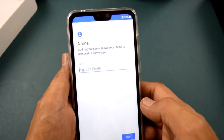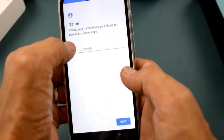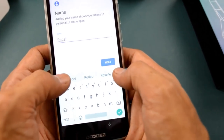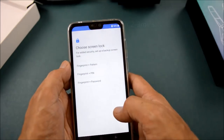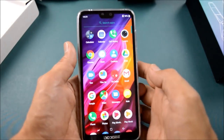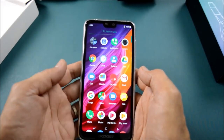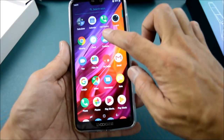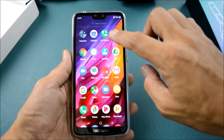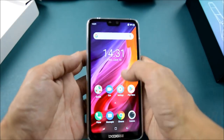Adding your name allows your phone to personalize some applications. So let's put my name in. After setting up the password, here it is — very smooth. This is a very soft touch.